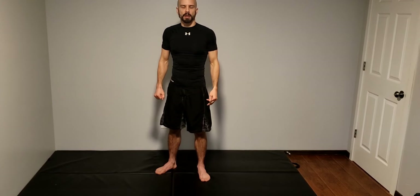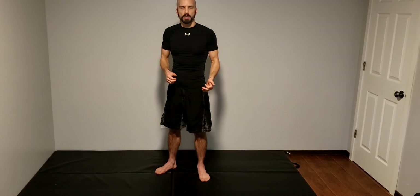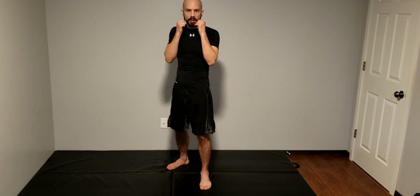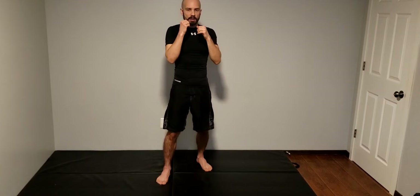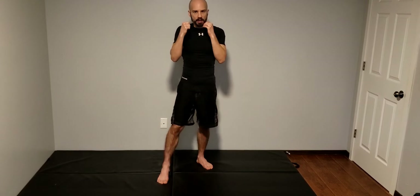Hey everyone, it's Yuri here. Today I'm going to be going over our lead hook. So for me, being right-handed, it's my left hand. If you guys are left-handed and you're going to be standing in a southpaw stance, it's going to be your right hand.